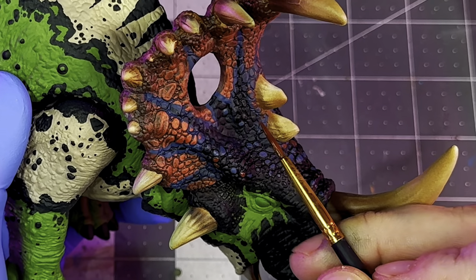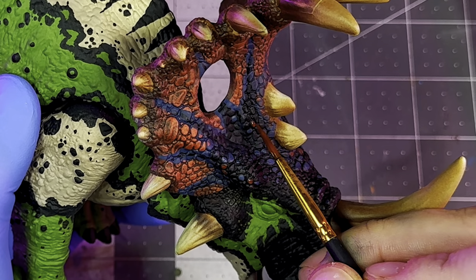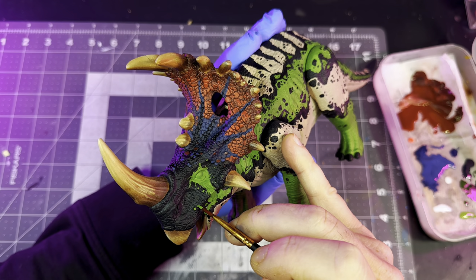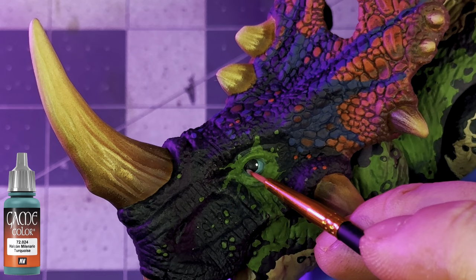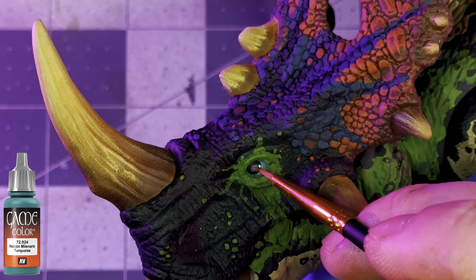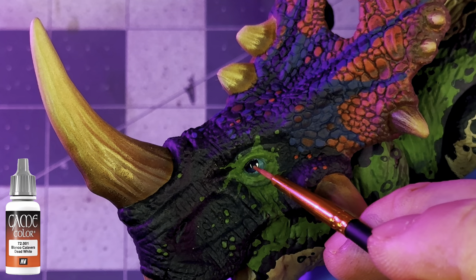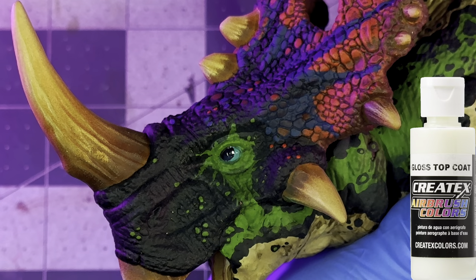Once all that's done, it's just a matter of going back through the frill section and picking out random scales, adding little pops of different colors throughout to create some interesting color variations on the frill. Then the last thing to do is paint the eyes — for that I'm using turquoise mixed with dead white to create a nice bright teal color. I'll add a big black dot along with a white light catch, then varnish it up with some gloss top coat.